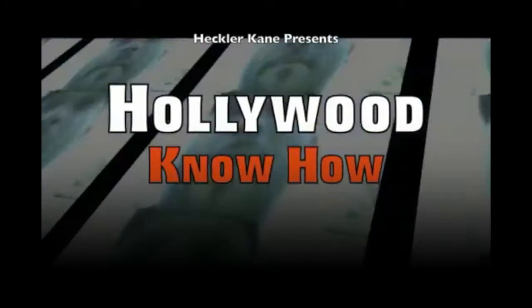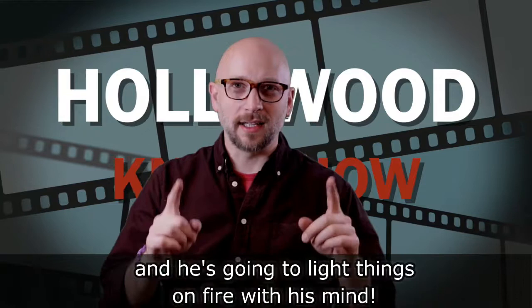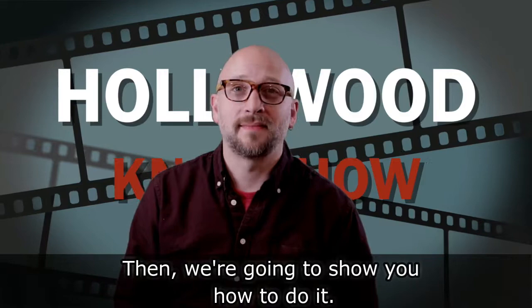I'm Joe Cain and this is Hollywood Know How. On today's episode, Wayne is getting superpowers — he's going to light things on fire with his mind — and then we're going to show you how to do it.